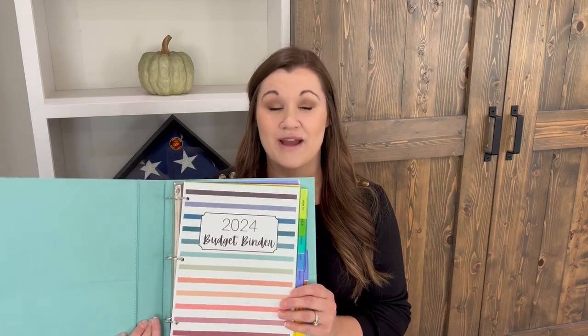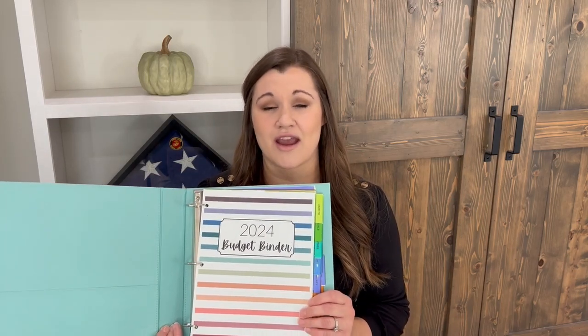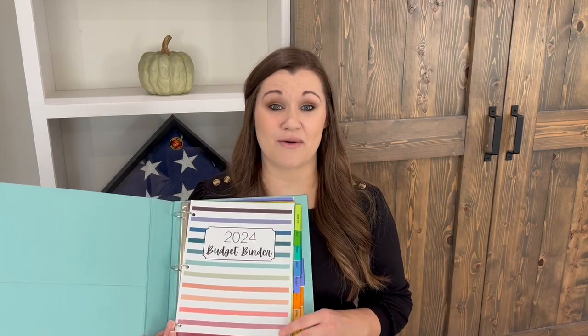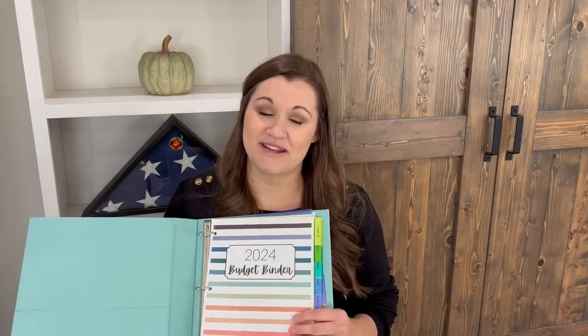If you guys are ready to get your budgets under control and start preparing for the new year, you're going to want to grab it at the launch price because you will save 30% off. If you are watching this video and the launch is over, don't worry — I have a coupon code down in the description box below for you. This year the budget binder contains over 300 pages of printables.